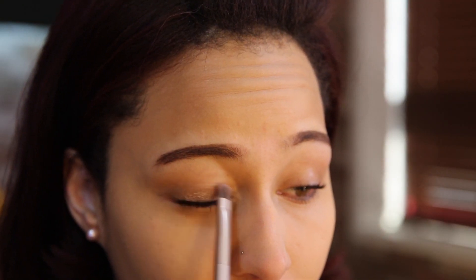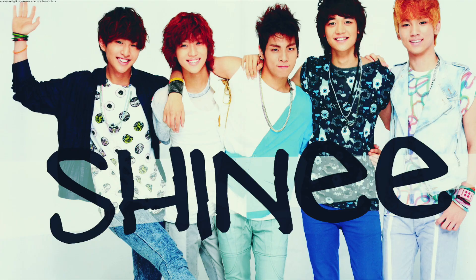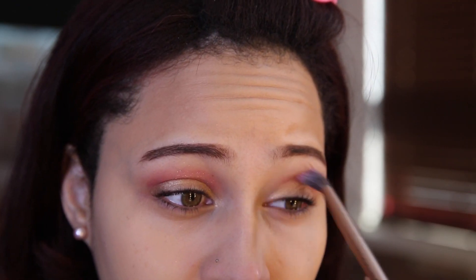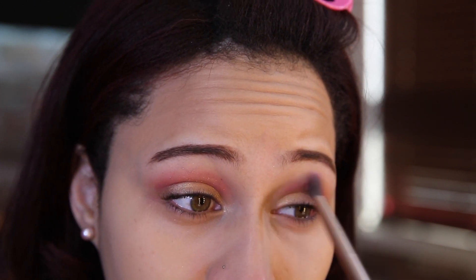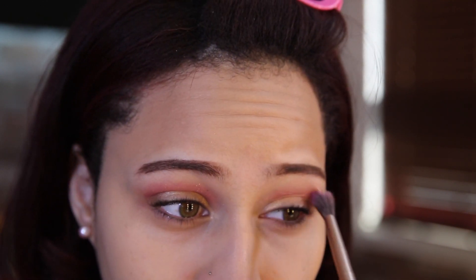First I'm going to take the color half-baked and just put it all over my eyelids, or you can use any type of light gold color you want. Then I'm going to take this medium color red with lots of shinies and just put it on my crease. I want to make sure it goes over my crease a little bit so that when my eye is open you can still see it — a little bit of peek-a-boo. That's why I'm putting it up a little bit higher right now.